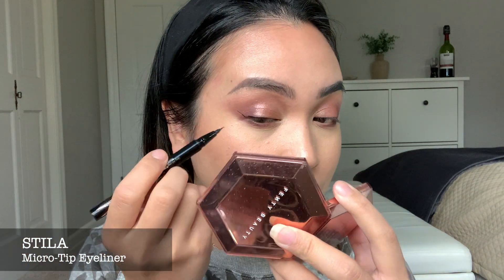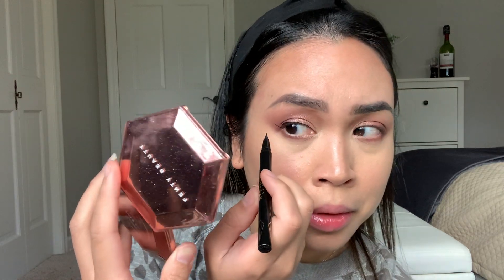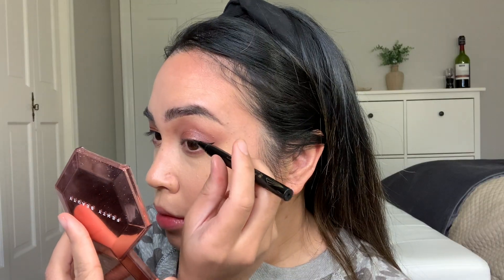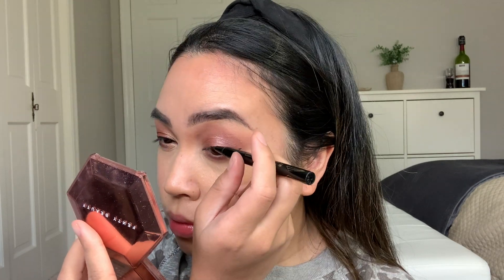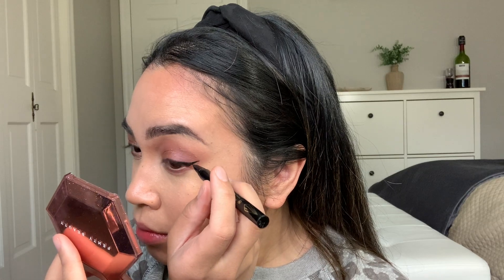I am using Stila Micro Tip Liquid Liner. This is so awesome if you have Asian eyes and you don't really have a lot of lid space. This micro tip — it really is a micro tip. It is so awesome. I really like it. I've been using this for years and I still use it. And this is the look — oh wait, it's not done yet.